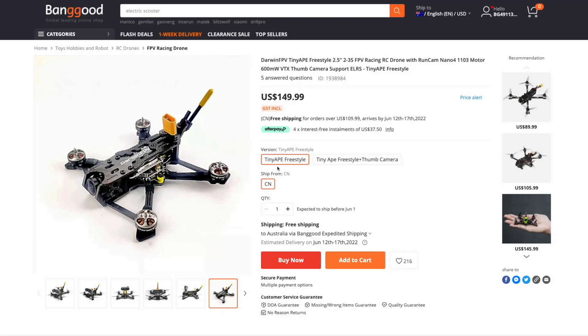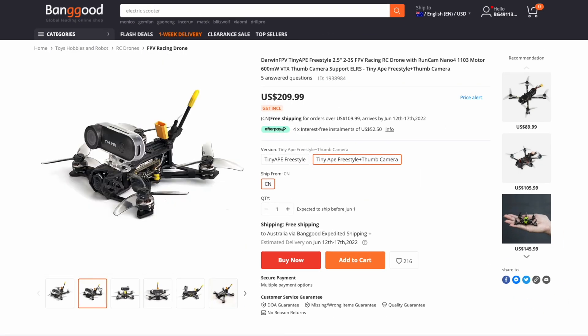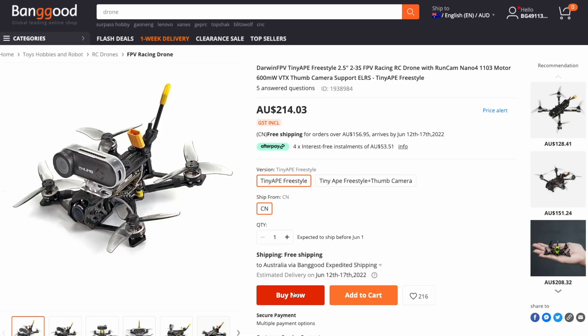There are two versions: one with the drone on its own, the Tiny Ape for $150, and one with the Runcam Thumb — the Tiny Ape Freestyle — for $210. I want to do a separate review on the Runcam Thumb, so I went and bought the Tiny Ape Freestyle.